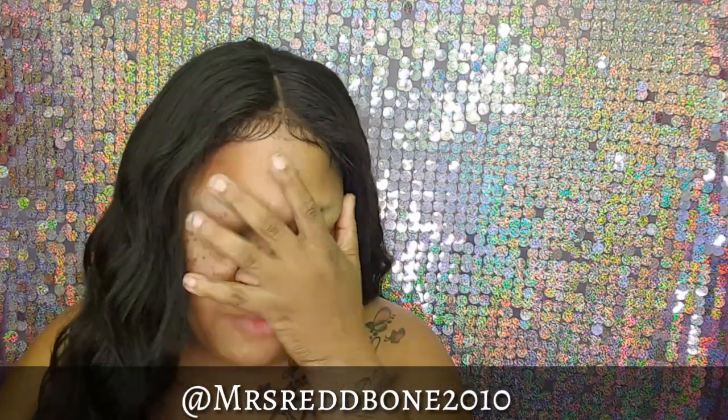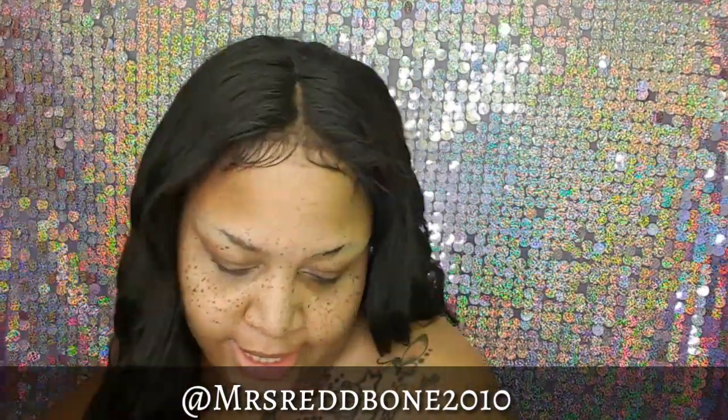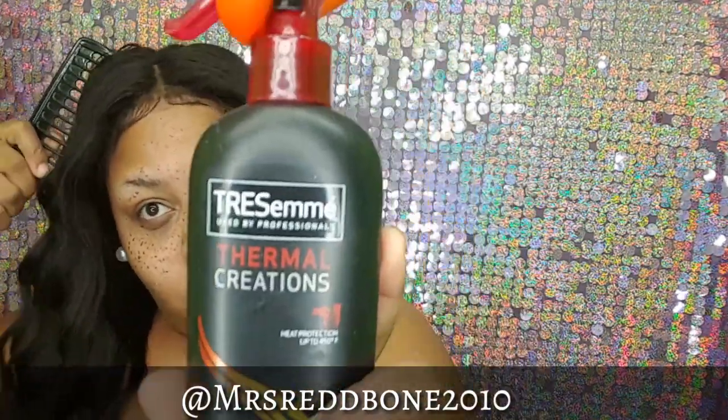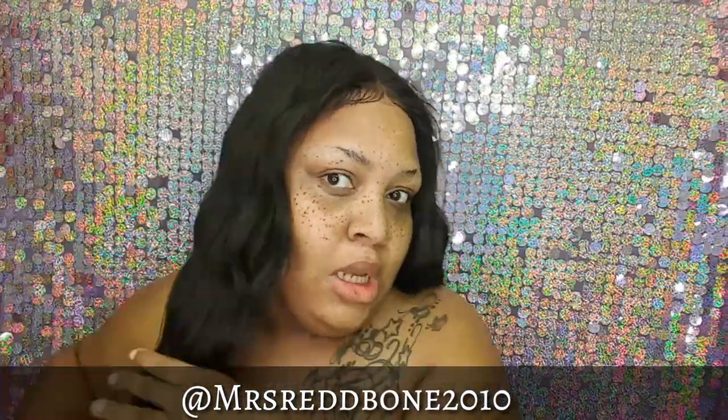It's sewn down, but when I have it the way I have it, you can't even tell. But for extra security, if you want to lift it up, you use a little lace glue and put it on there. When you wash it, nothing's going to happen to it. Let me show you how I remove the glue.